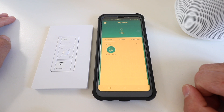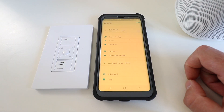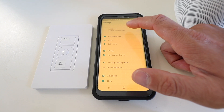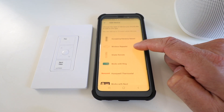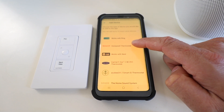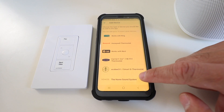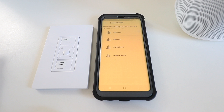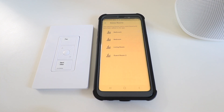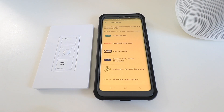We've got the Lutron Caseta app open. We go up to the top and click on Settings, then click Add a Device. We scroll down to the bottom and look for Sonos — you'll see it says Sonos the home surround sound system. We click on that and it will automatically discover the devices for your Sonos system if you have the Sonos app installed and connected in your home. It shows the different rooms in my Sonos system, and once I click back, Sonos has been connected to Lutron Caseta.